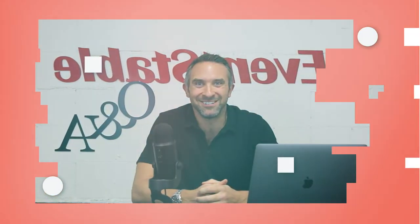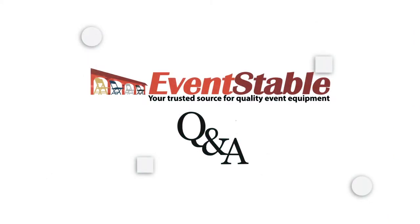Eventstable.com with Will Woe. Answering your questions on video. Ask away, we'll answer you today. Hey there, I'm Will Murphy with Eventstable, and I'm here today with a new installment of a video series we wanted to do. Very creatively, we're calling it Eventstable Q&A.